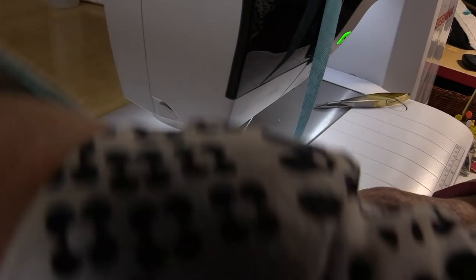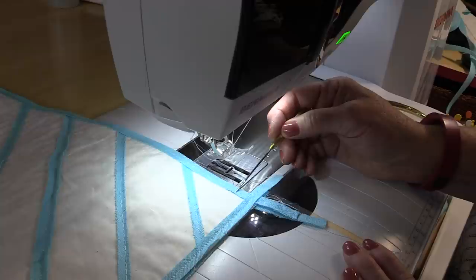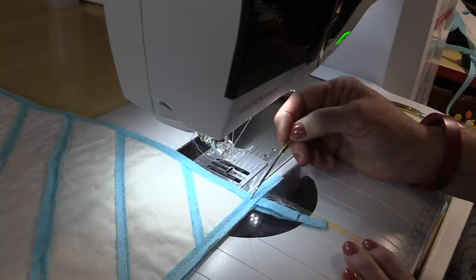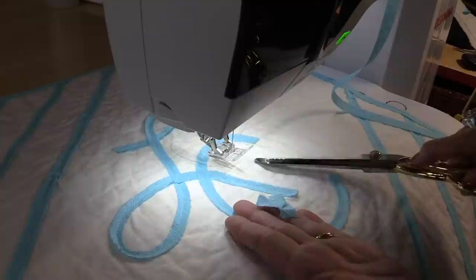When all four sides of the back have been done, turn it over to the front. Repeat the same method — put the Chenille-It down and stitch it all the way along the edge. To secure the corners, because you didn't do any backstitch or knotting at those points, now is the time: start here, stitch a little bit, come forward, go back — that's going to hold all of those corners together. Then go along and trim off all of the extra. You can also cut off any of the tails inside your design. When you've trimmed it all, throw it in the wash and the dryer.